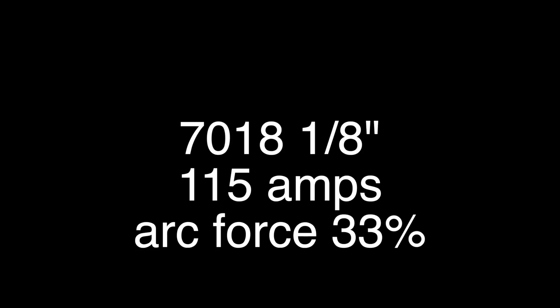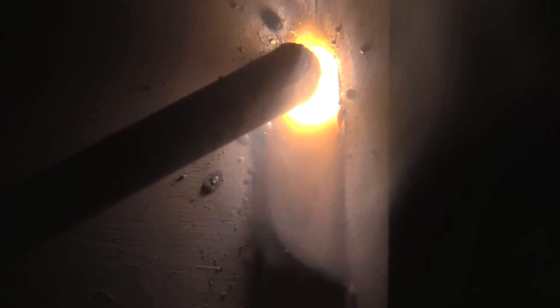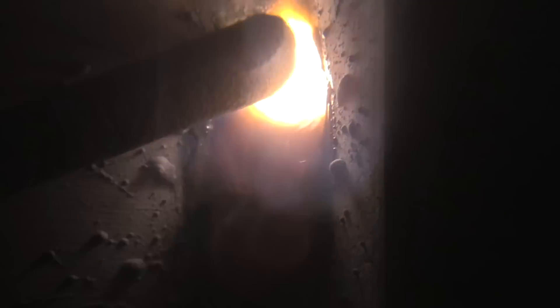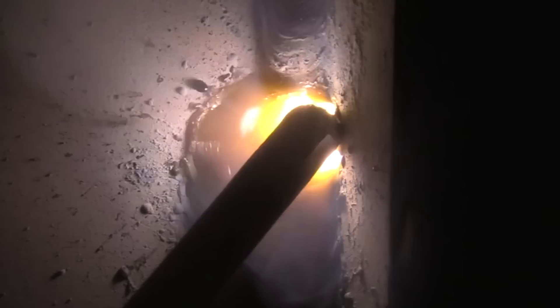Now let's take a look at the 7018 one-eighth at 115 amps with arc force set to 33%. I experimented off camera lowering the arc force down to 10% and even zero — there is a difference. When you're welding manually you tend to compensate for differences and the weld winds up looking very similar, but it did seem to be a softer, smoother arc at the lower arc force settings. On the second pass I'm holding the toes for just a count, trying to avoid undercut, progressing at an even rate.